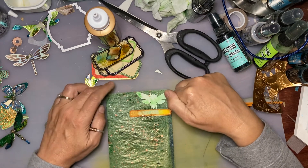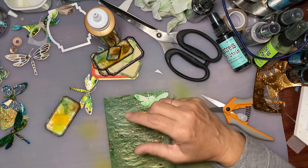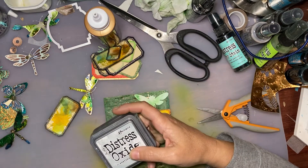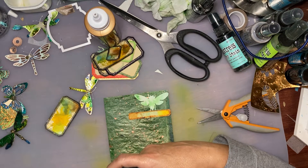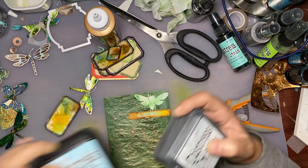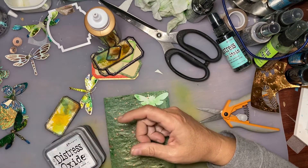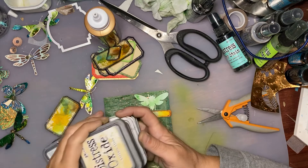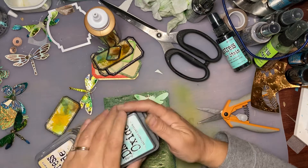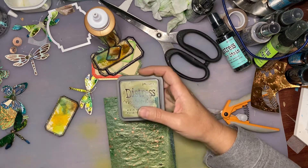What have I got - I've got weathered wood, speckled egg... something a little bit more intense. Tumbled glass - oh that's very blue though. Do I have anything more green? Salvage patina? Oh and there's always peeled paint - I love me some peeled paint. I'll do some peeled paint.